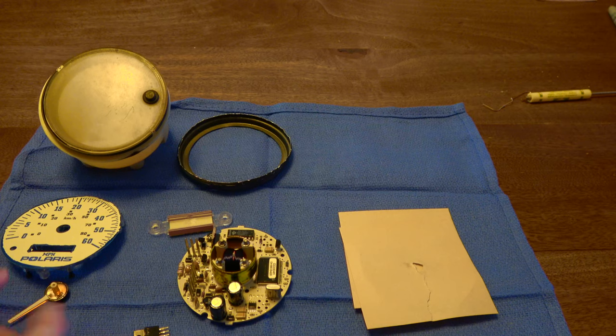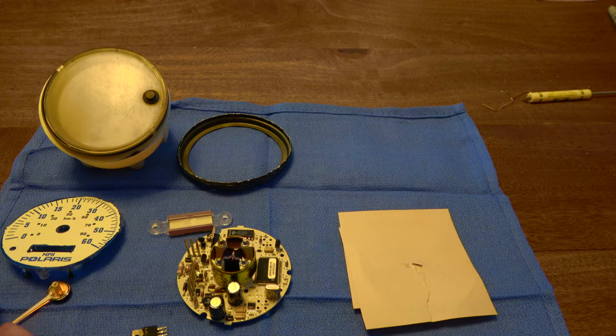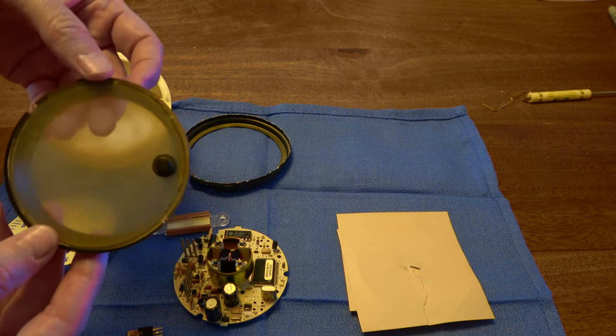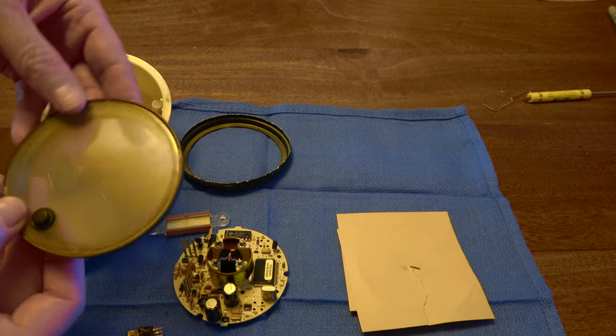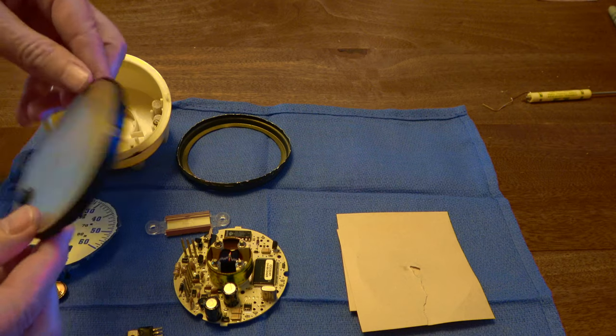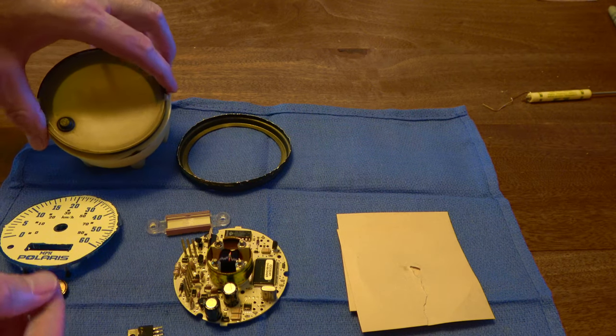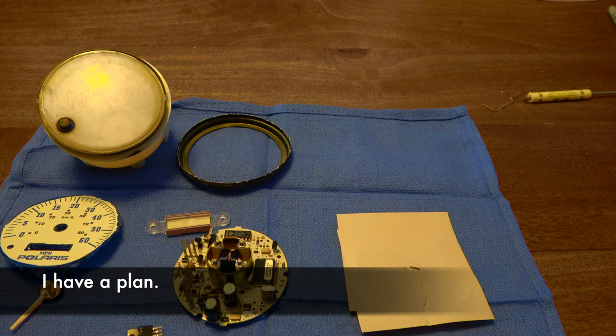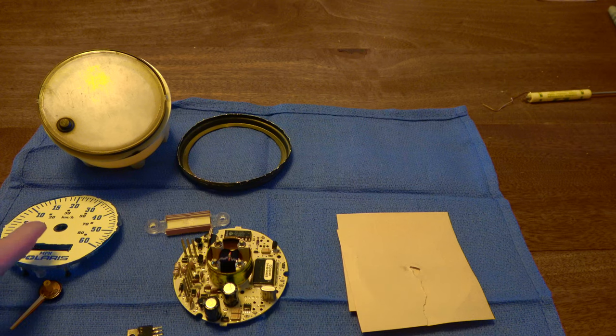The second hurdle is to get it all back together properly, cross my fingers, and test it. I'm also going to clean up this plastic while I've got it apart — it's pretty filthy. I'll see if I can polish it up so you can see through it again. Then make sure I get the needle pin aligned properly. As long as I can get the trip odometer and, most importantly, even if that stuff doesn't work, the all-wheel drive.